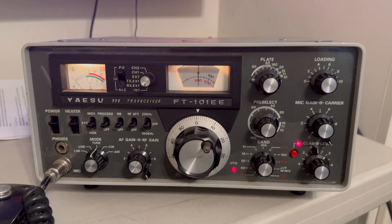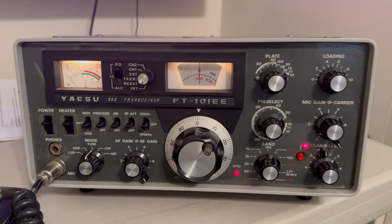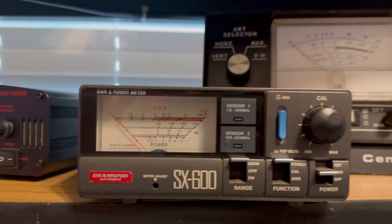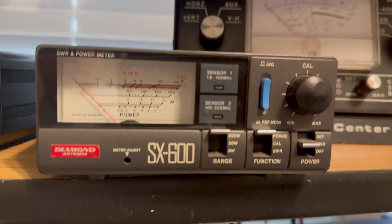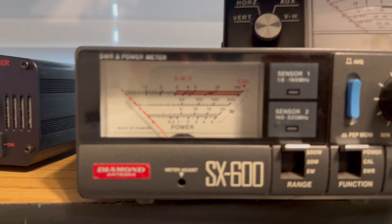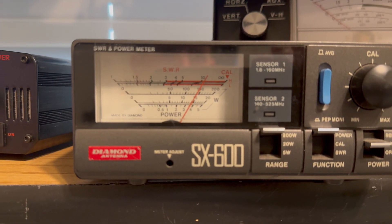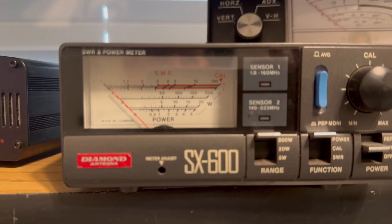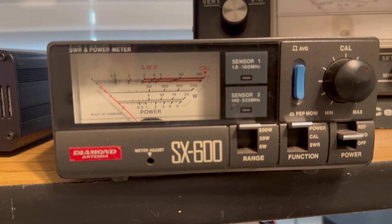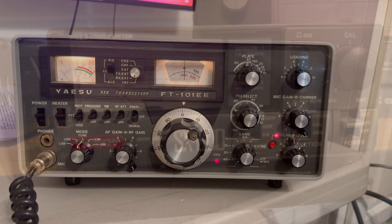Going to do a quick video showing the output power on this radio. Right now I've got it tuned and loaded for 80 meters, going into a dummy load. It's on a 200 watt scale — turned all the way up — just about 150 watts. That's 80 meters.